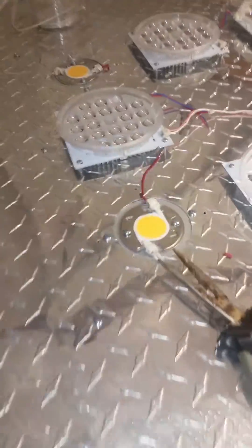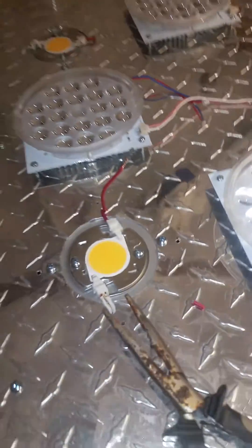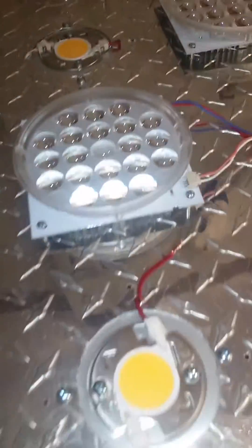Alright, this is Cobb Modular Build Part 2. We're wiring the cobs now.